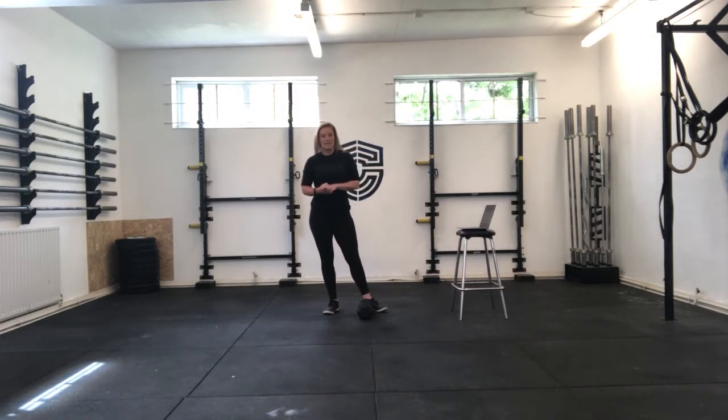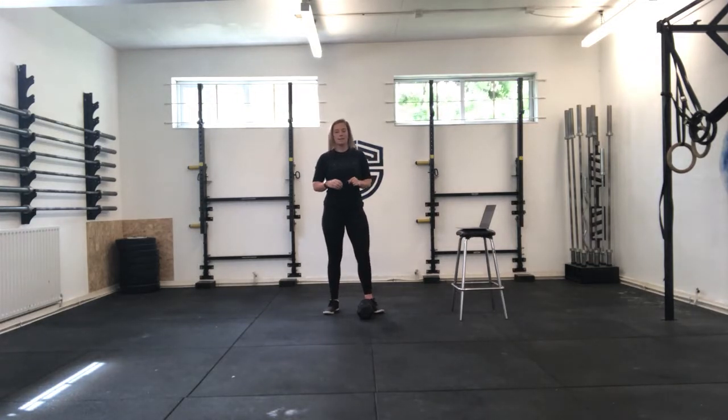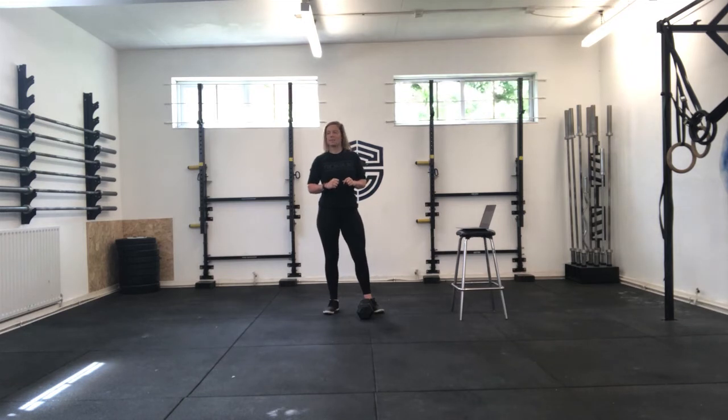Happy Bank Holiday Monday, guys. My garden is fully dug up at the moment, and it's about a million miles an hour wind.